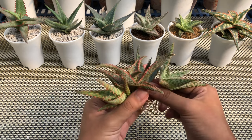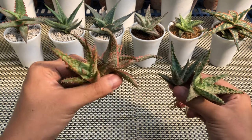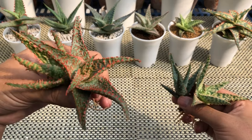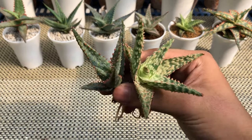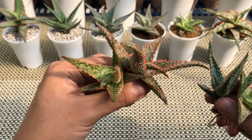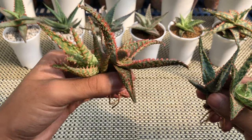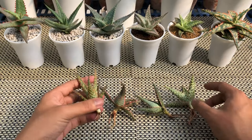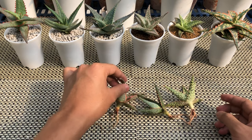The aloes that I'll be potting are from Belfiore's succulent collection. They sell gorgeous aloe hybrids and TCT propagations. If you want to check them out, the link to their Facebook page is down below. These beautiful aloes are fresh from the box. These are all hair hybrids except for this red one, which is a TCT hybrid.